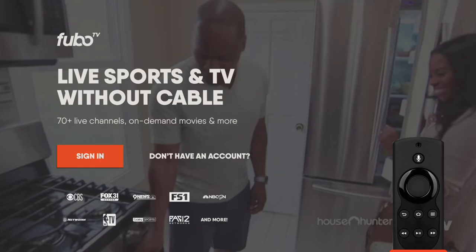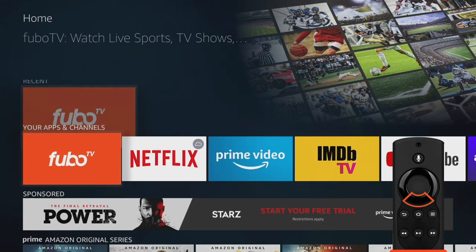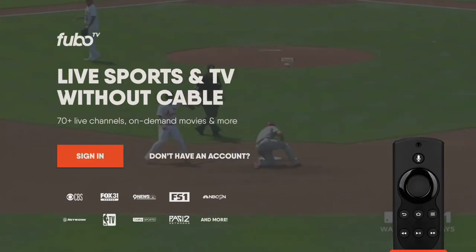You can select this to open the app, but let's go back to the home screen where you normally start on your Amazon Fire TV. Scroll down to your apps and channels, then select the FuboTV icon to launch the app.